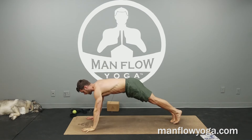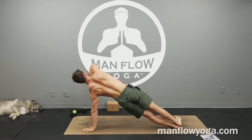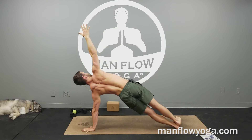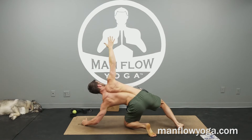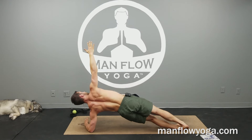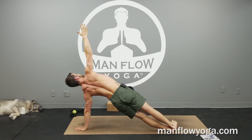Go ahead and switch sides — side plank other side. Roll to the outside of your left foot, reach your right arm up. Stack your left shoulder on top of the hand, right shoulder above the left shoulder, and then right arm straight up. Lift your hips toward the ceiling so you feel the outer left thigh and the hip engage. If you need to, you can take that left knee down as a variation, or bring the left forearm to the ground if you have wrist issues. Hips are as high as possible no matter where your arms are. One more breath.